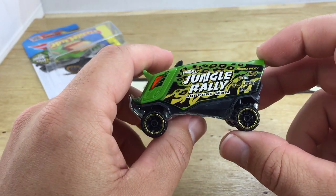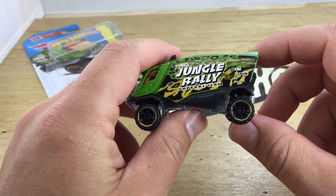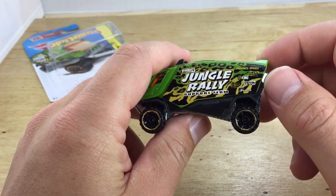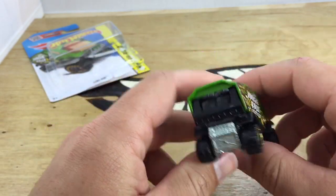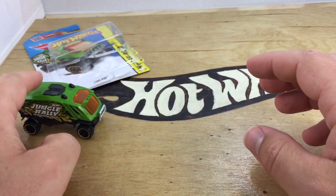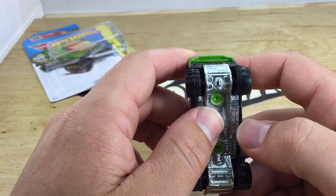Reminds me of something out of Jurassic Park a little bit. There's a Jungle Rally support team there on the side. Some made-up sponsors, I think — it could be real sponsors, I guess. Very, very cool. I like it. It doesn't roll very well, but it has the mud tires on it.